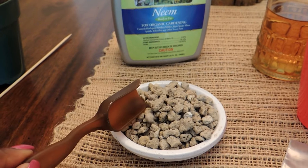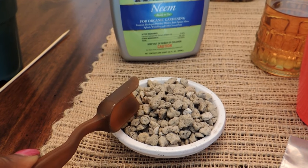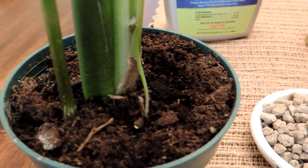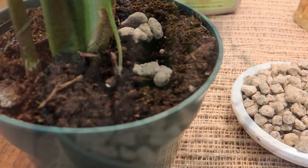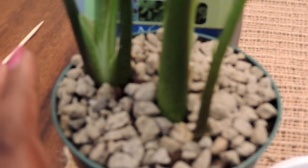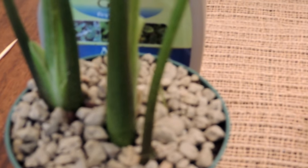Another way you can help control your gnats — something I found on the internet — is pumice stone. You would just line the top of your plants with this stone and it would kind of smother out the gnats. I couldn't find this anywhere in the store so I ended up having to order it online — I'll leave a link in the description. This is really cool because it allows the plants to look really pretty, so it controls the gnats and also makes them look great.